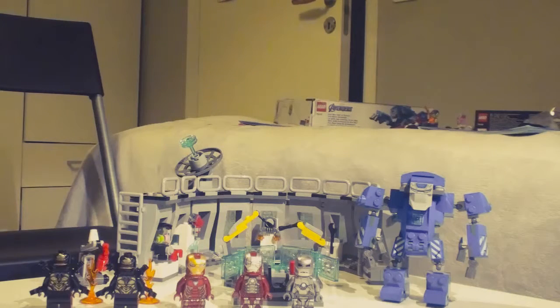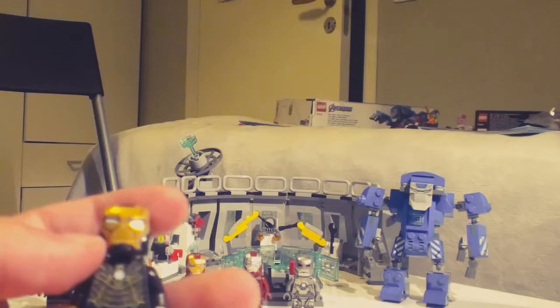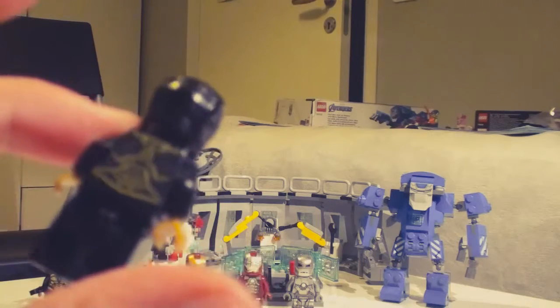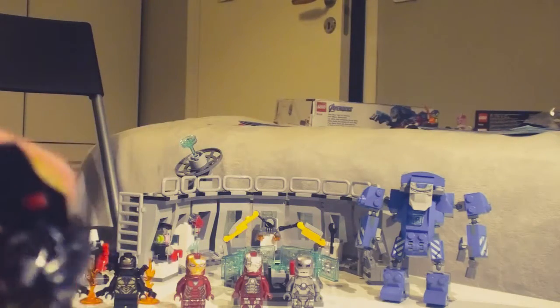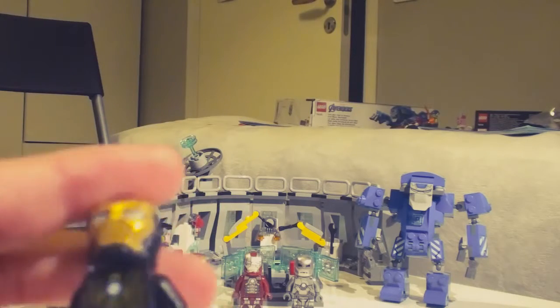In my opinion the coolest one is the Iron Man suit — it's the Iron Man MK42. This one is probably five bucks max. The armor has this glass head that I can pop out. Not a real head, but a glass head. I can open it up and it looks really cool.